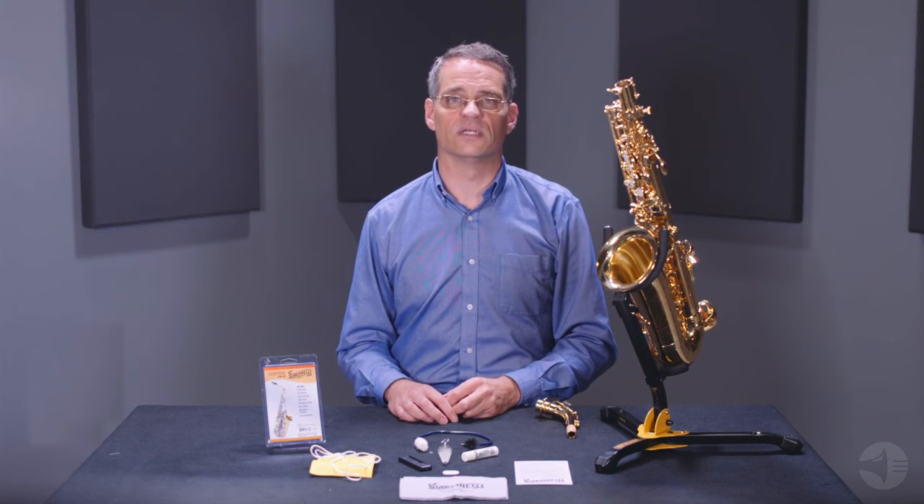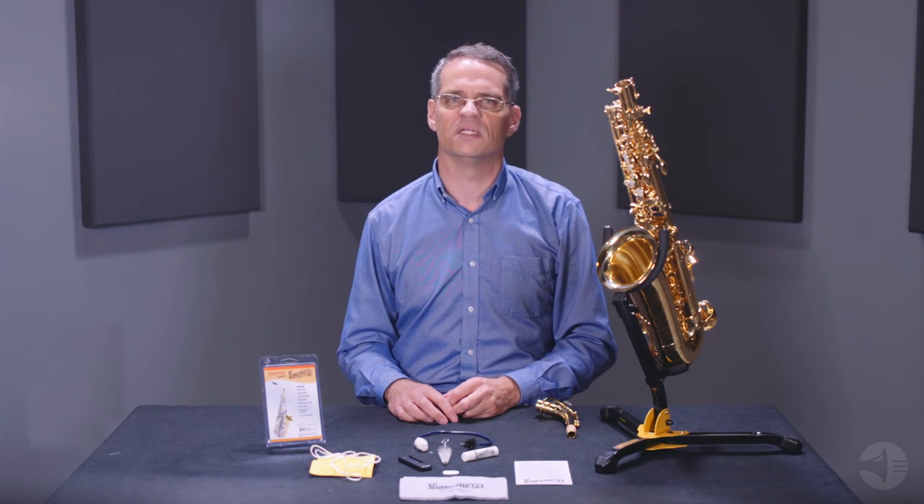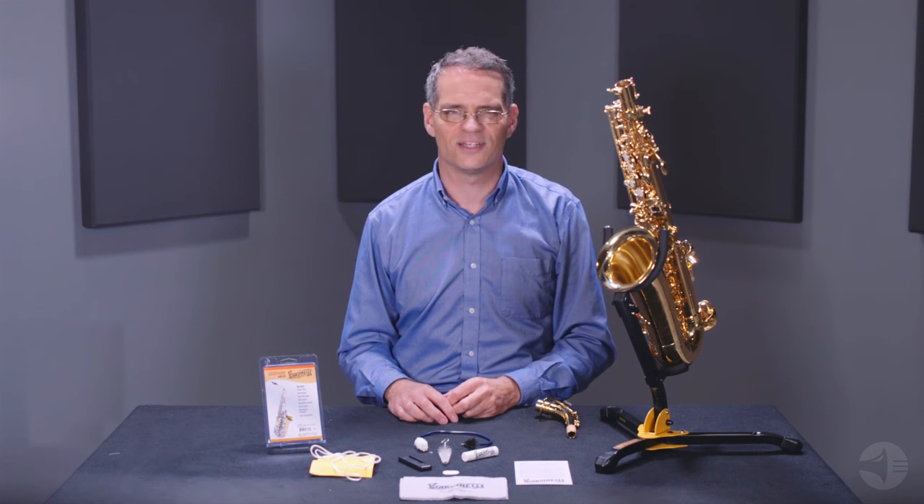The Giardinelli Saxophone Care Kit contains everything you need for the routine maintenance of your instrument and will help keep it in top playing condition. Thanks for watching.